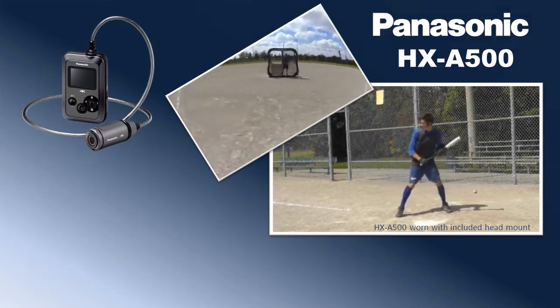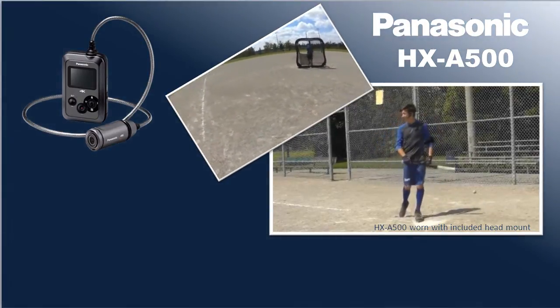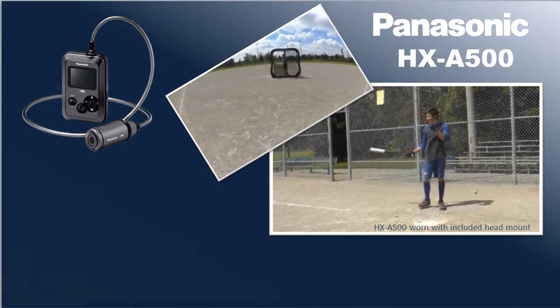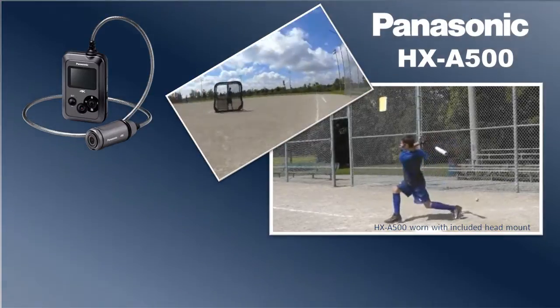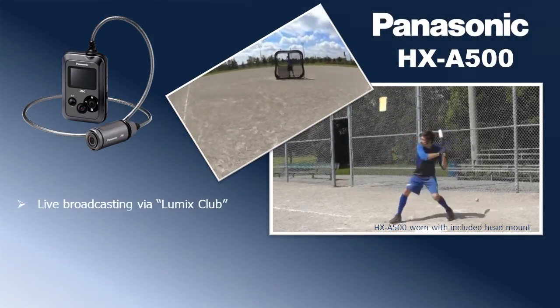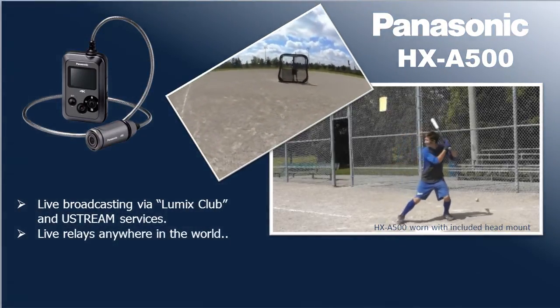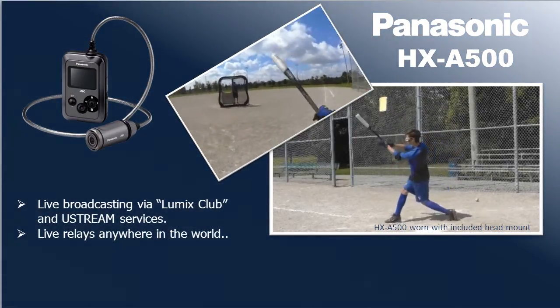Panasonic's ActiveStyle Camcorder, HXA500, captures exactly what you see with the world's first 4K 30p wearable camera, comfortably mounted at face level. With real-time broadcasting, your video can be distributed on the internet while recording, and live relays can be seen anywhere in the world.